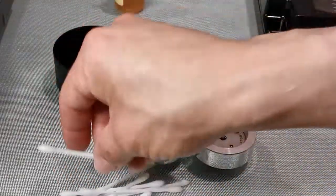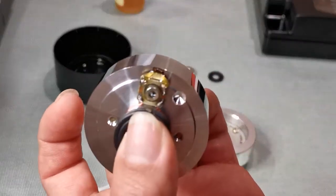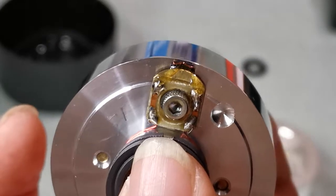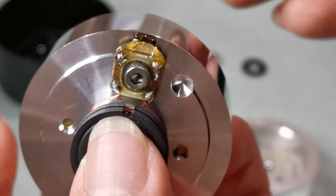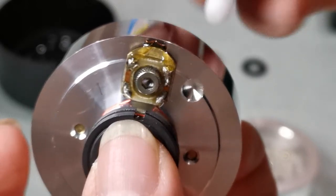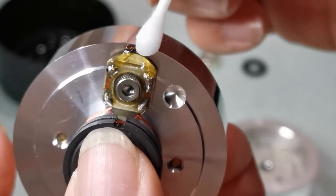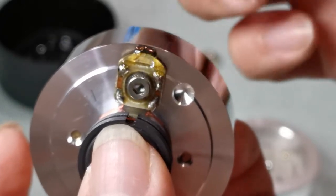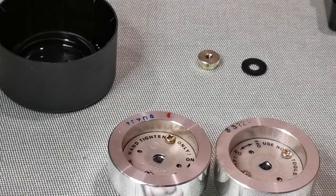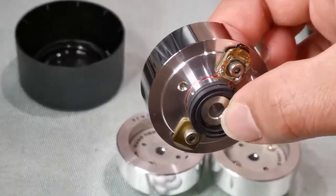I go ahead and use another brand new Q-tip, dip it in the alcohol, and focus on the head itself. That's the single video head — I use the Q-tip wet with alcohol and gently rub against it, then use the dry side to do the same procedure to dry it off. That's it — I just finished cleaning this video drum. It's very quick and didn't take long. Let me zoom out.